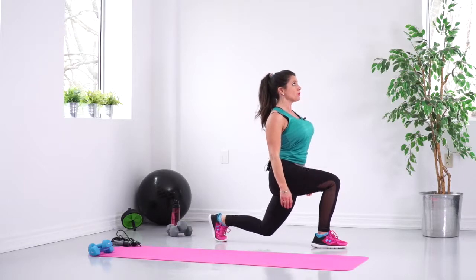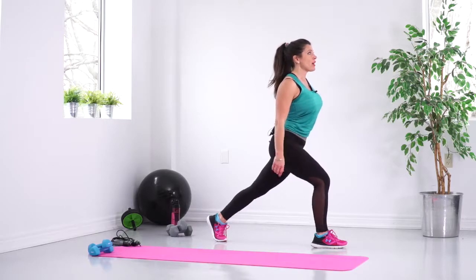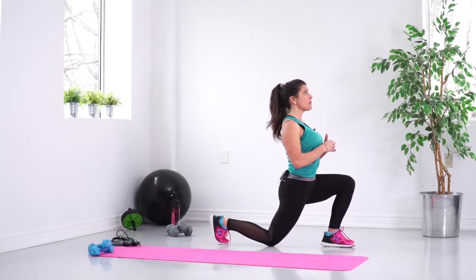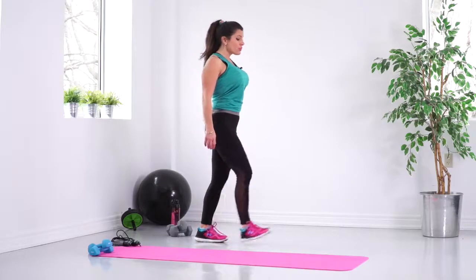You're going to tap the floor, come up, squeeze that glute, really engage the inner and outer thigh muscles, and take a step back. Other side — take a step, lunge down, tap the knee, squeeze that glute and come up.